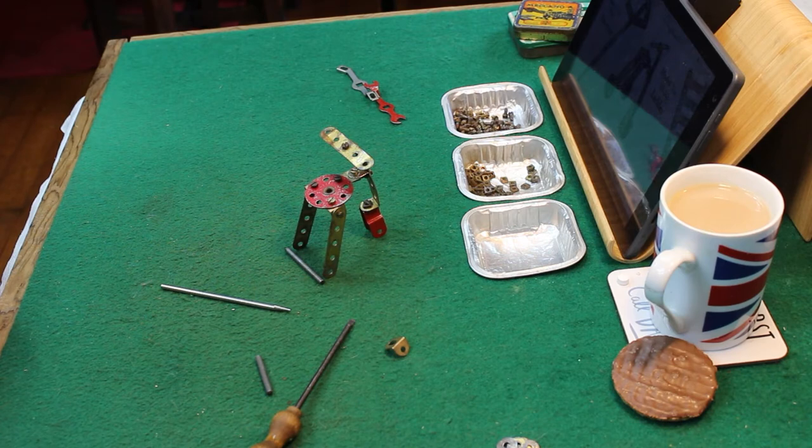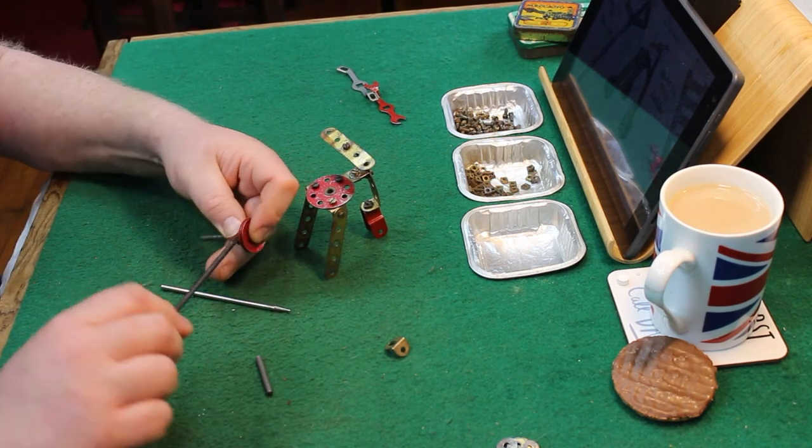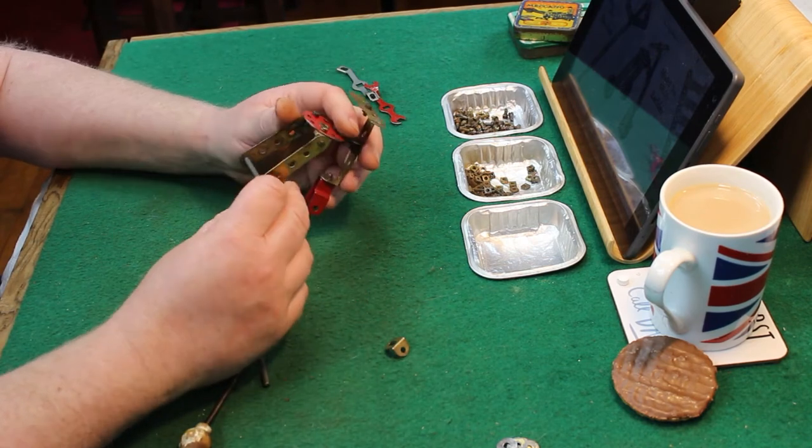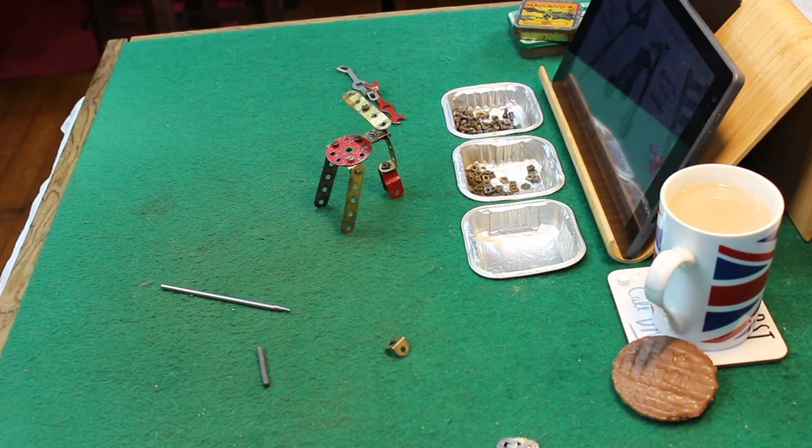So with the axles, I just guessed the axle size, and needless to say I've got this one wrong. However much I try to make that fit, I'm not going to get the next number 22 pulley on. So I'm now off to the parts box. This might be an opportunity to go off, make a cup of tea and come back later.